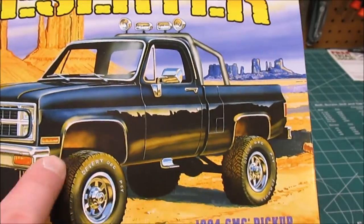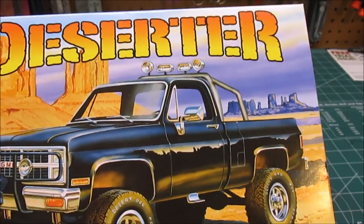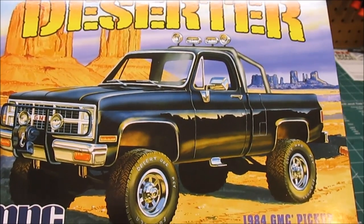Something on here — when I saw this at first, I thought they were going to include a decal to mimic the cool desert scene on the box art. But as we'll see when we go through, there actually is no decal to do such.